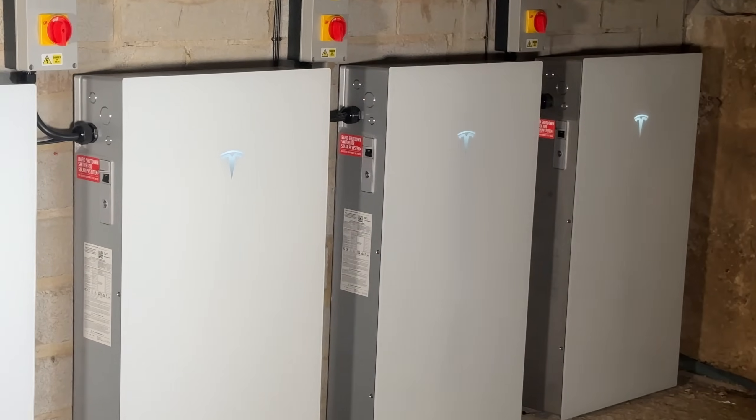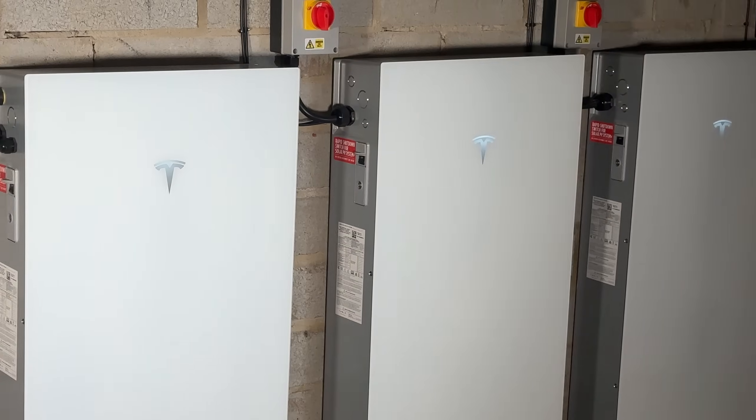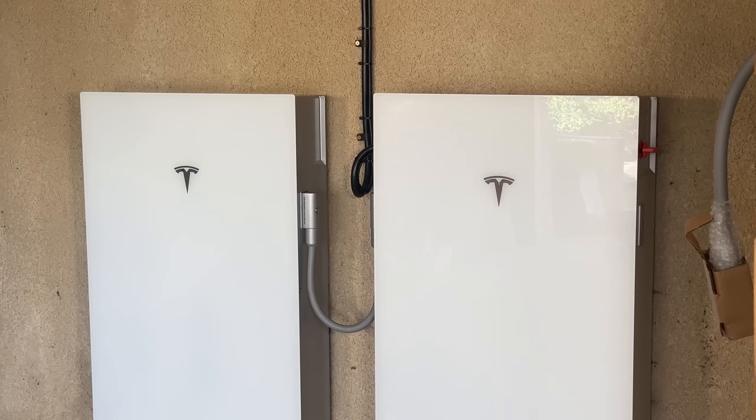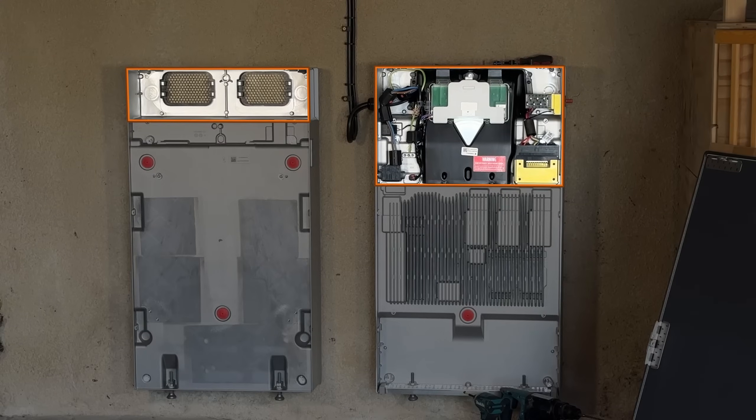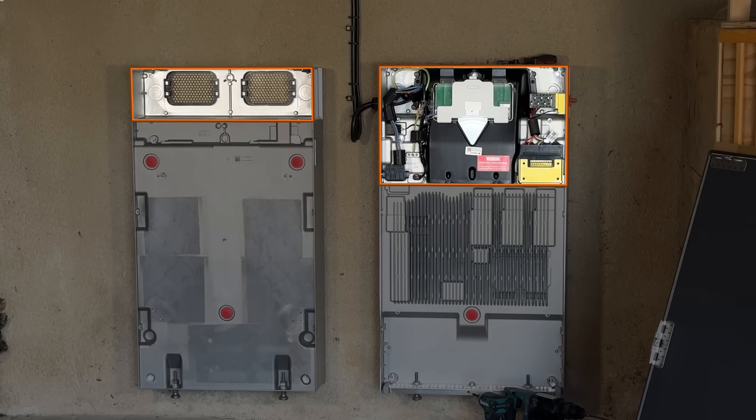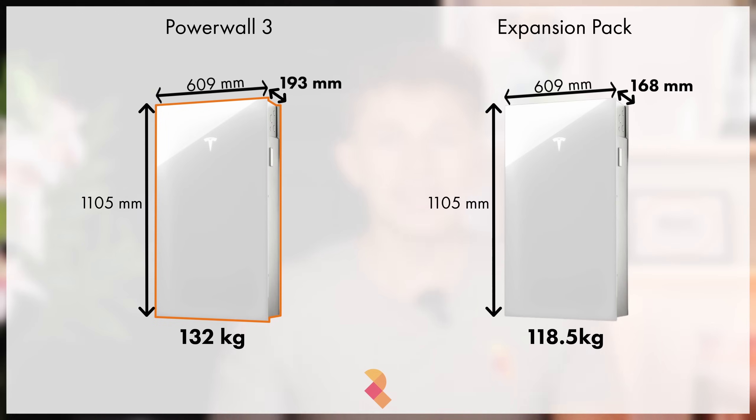Up to 4 Powerwall 3 units can be installed on a single phase supply. However, if you want to increase the storage capacity but don't want to buy a whole other Powerwall 3, then you can add on what's called a Tesla DC expansion pack. The expansion pack is just 13.5kWh of raw storage. It doesn't have any of the electrical components built in, which means it's quite a bit cheaper than a whole Powerwall 3, and it's pretty much the same physical size, just a bit thinner.